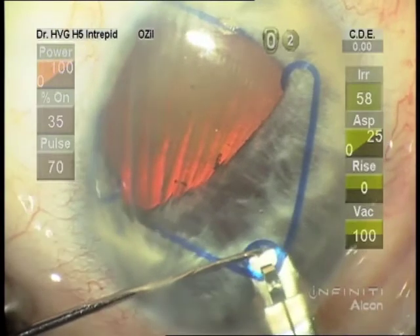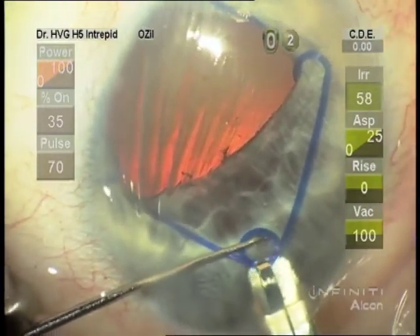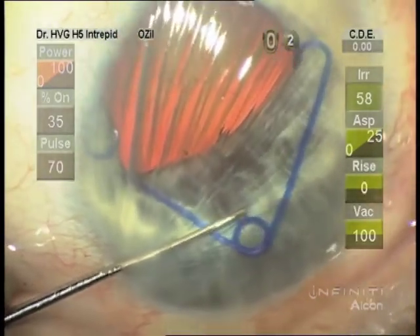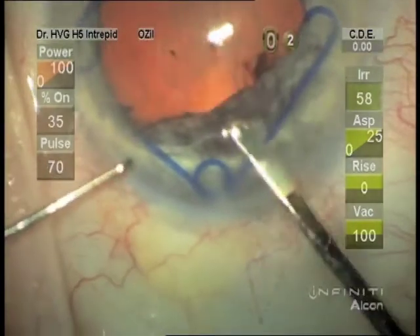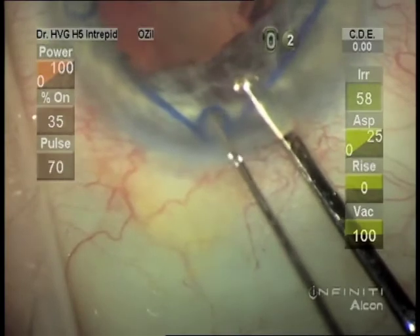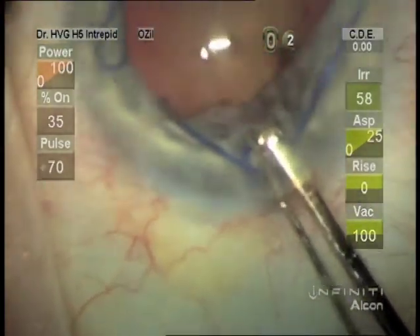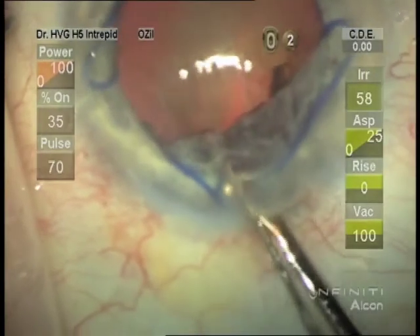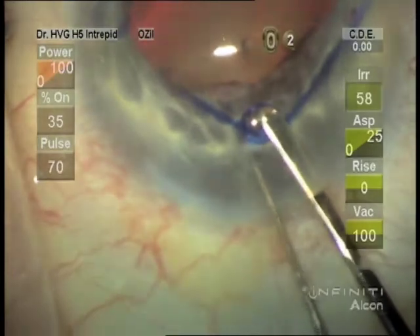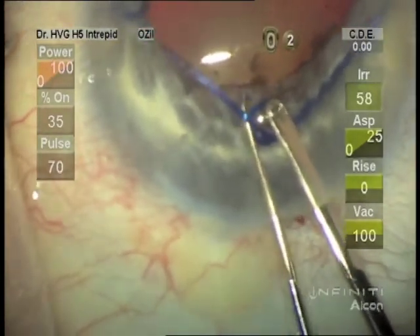I like the synechiae hook to release that last loop from the injector. And then with some type of a push-pull device, engaging the loop and then pulling the iris back with the synechiae hook.